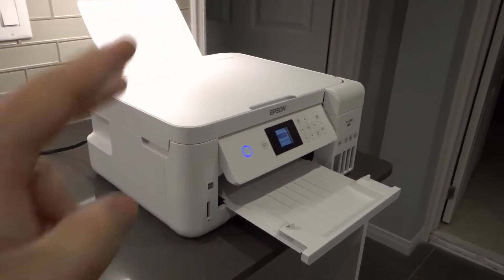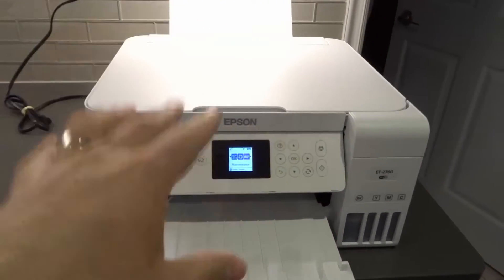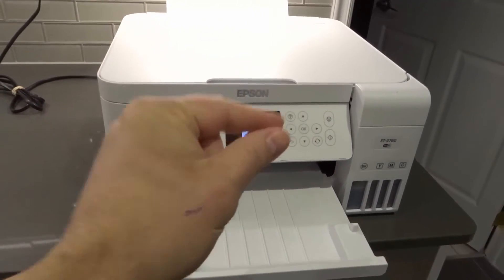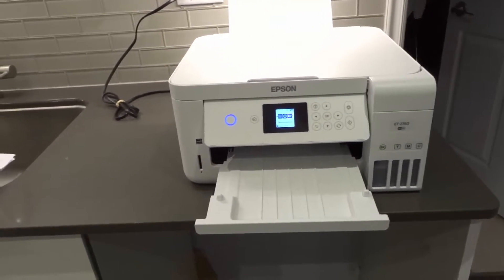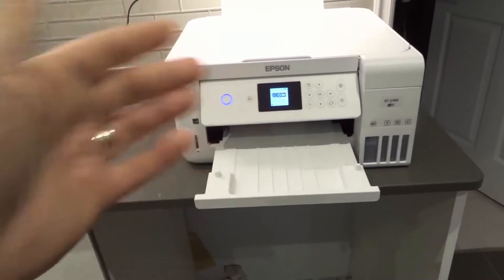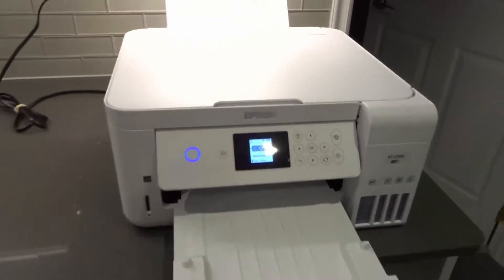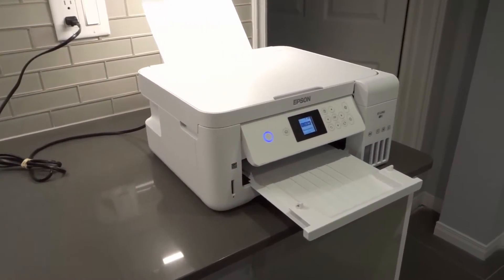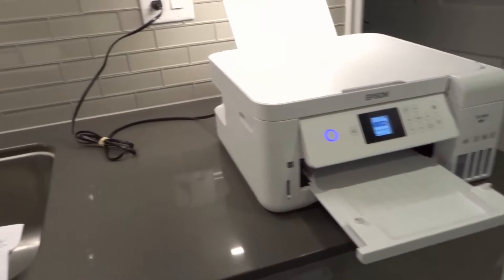Number two: is there paper jammed in the printer? On a rare occasion, a little fragment of paper can be caught in the printer and obstruct the black ink nozzle or any of the color nozzles. Look inside the printer where the nozzles are — lift the cover and see if anything is jammed, especially if you recently had a paper jam or multiple users share the printer.